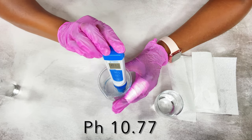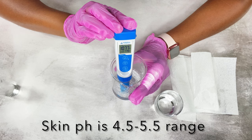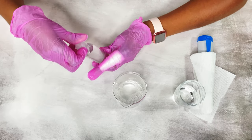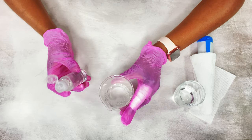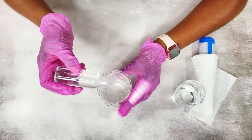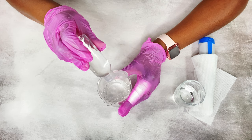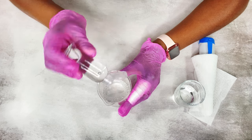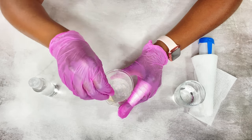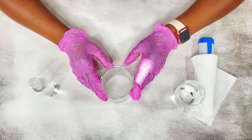The pH of the solution was 10.77. To lower the pH, you're just going to put in a few drops of the citric acid solution — it's really strong so you don't need a whole lot. I put in four drops of the citric acid solution. After adding it in, mix it very well and then set it aside for one to two minutes before rechecking the pH.